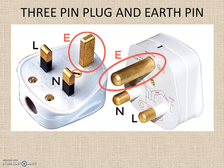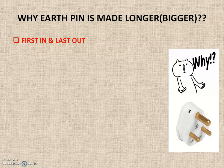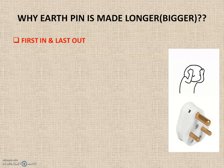If you look at the 3-pin plug, the three pins are not of the same size. The earth pin has a different dimension compared to the other two pins — it is a bit longer and also a bit thicker compared to the neutral and line or live pins. These are special engineering design steps taken to ensure utmost safety. Let us now see why the earth pin is made thicker and longer.